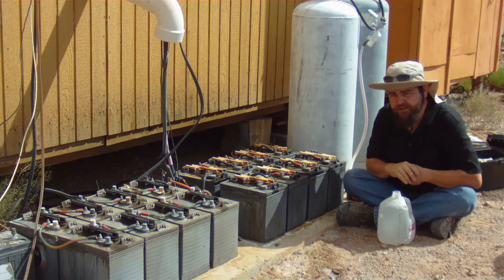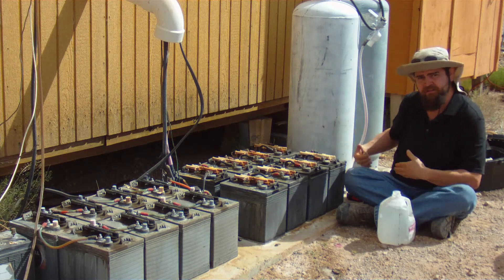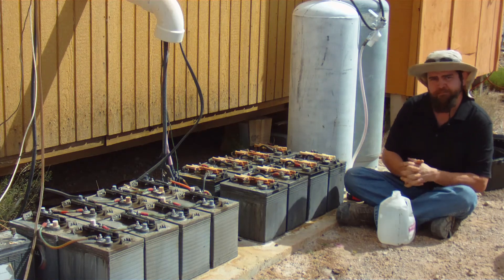Once you've completed the measurement and the cleaning of your tools, pack it up — you're done.